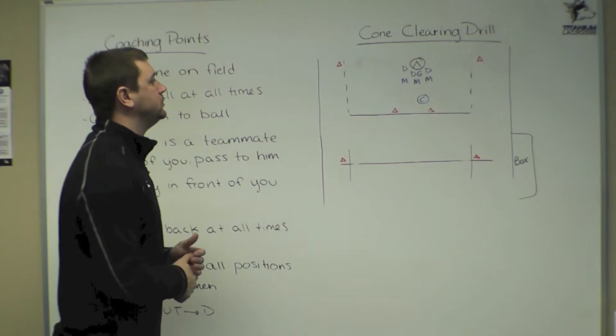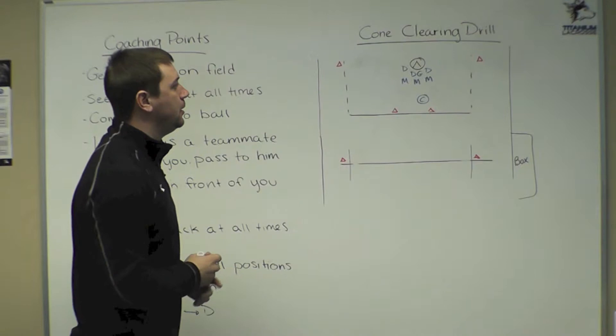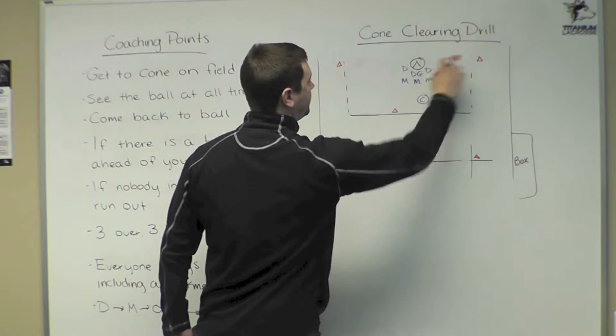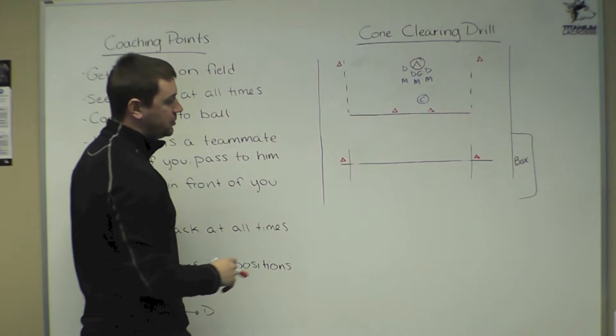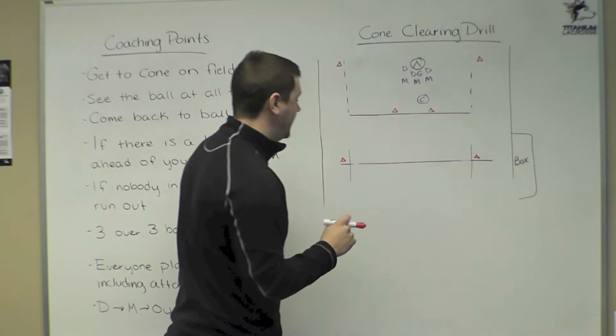Before we get this drill going, we have to set cones up throughout the field where we need our players to get to, which will keep our spacing. We're going to have two cones right outside each restraining line on the left and right side of the goal, about goal line extended. We'll have two cones right directly inside the restraining box, about 10 yards apart, and two cones right about at the intersection of the wing lines on each side of the field.